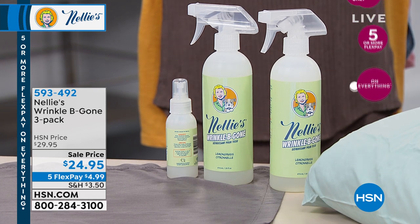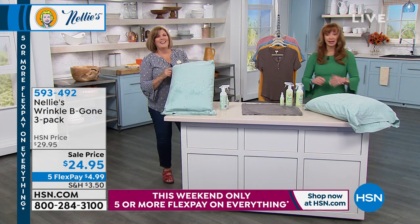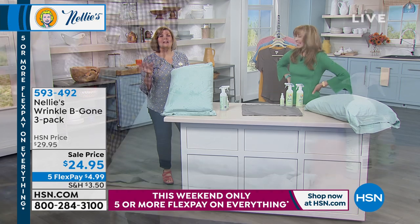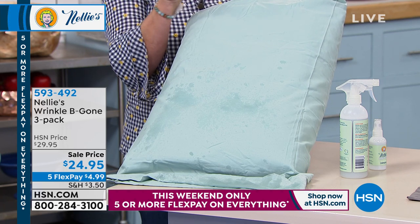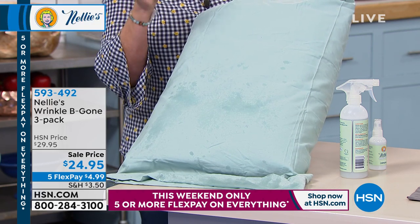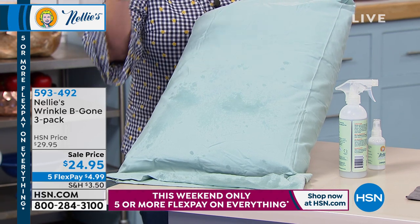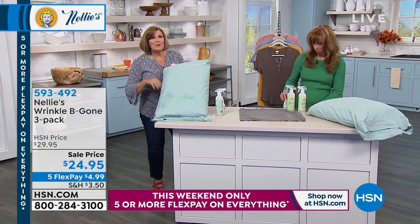Pamela said her son loves the gym but the gym clothes — you know that smell. Even for myself, with four kids and a teenage boy, there's like a two-year period where they have a special bouquet. Whether you're using Nelly's laundry soda, Wrinkle Be Gone, or the lamby dryer balls — whatever your laundry challenges are, diapers, teenagers, sports equipment, dog beds — it all works.